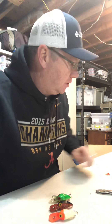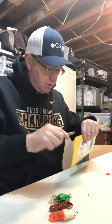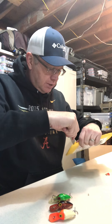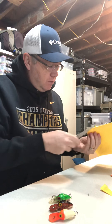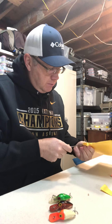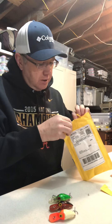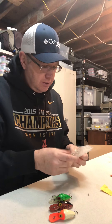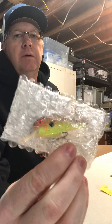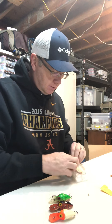This last one is too flat to be a wiggle wart, so it's got to be a Flat A. I haven't ordered any other crankbaits that I know of. Some of these are good cold water baits. This is a Flat A, wrapped in a little bubble wrap.